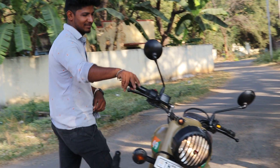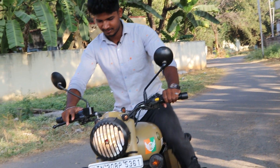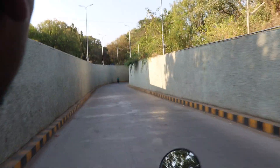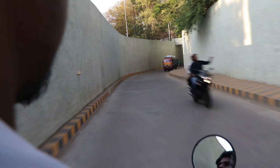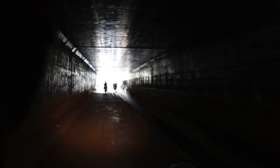Now let's go for a ride. We are going on second gear. The vibration of the bike is very low, and the bike drive feels super smooth.